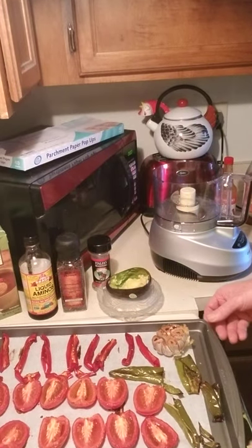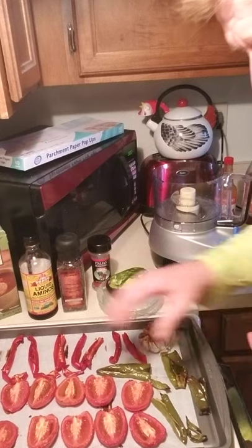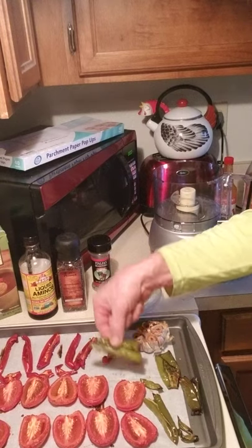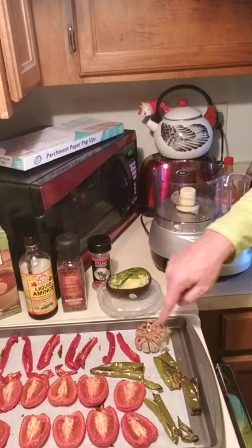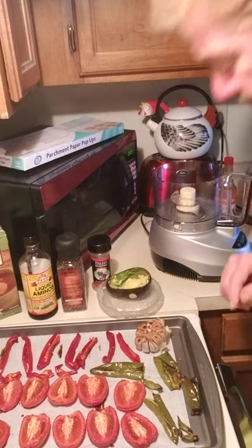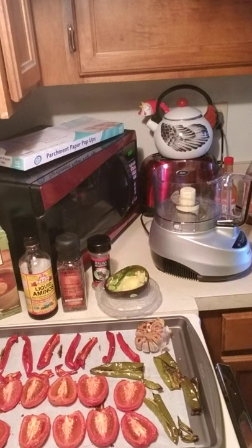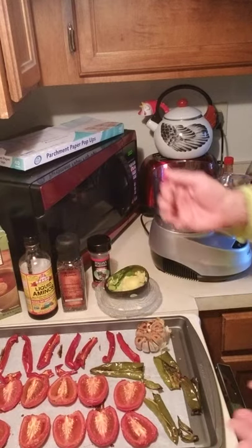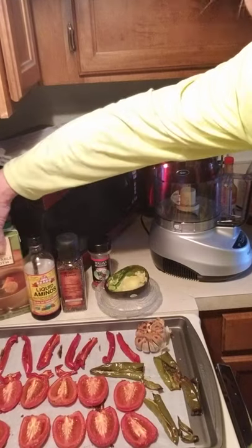I have this tray, this cookie sheet that I've lined with parchment paper. I have Roma tomatoes, some red bell pepper, an Anaheim pepper, a bulb of garlic with all the cloves cut off, just a teeny bit of olive oil on top, and a little avocado. I'm making a roasted tomato, pepper, and garlic soup with avocado.